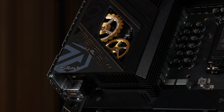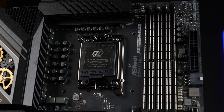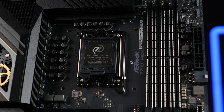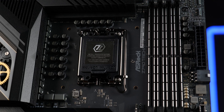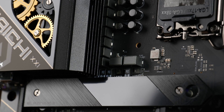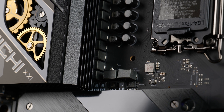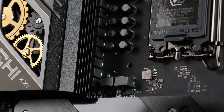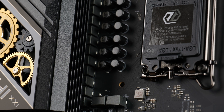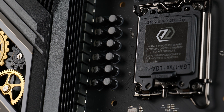As you probably guess by the Z790, this is an Intel board rocking the latest Z790 chipset. This means LGA 1700, and this means all of Intel's 13th and 12th gen CPUs. And because some of the new 13th gen chips are power-hungry, we got this ridiculously long array of chokes powered by two 8-pins, cooled underneath this giant Taichi-designed heatsink. We got a 24+1+2 power phase design — that's a lot of phases, something that this heatsink can hopefully keep cool.